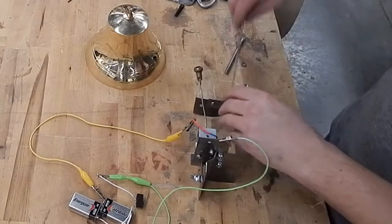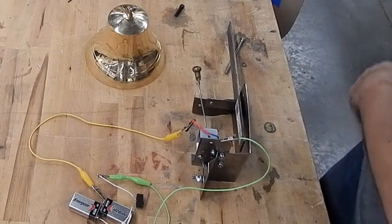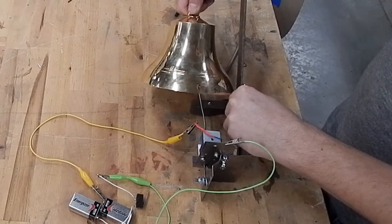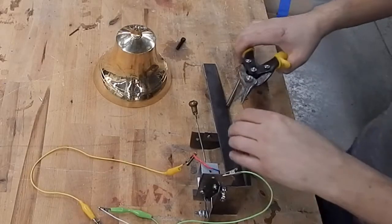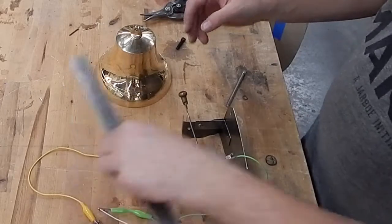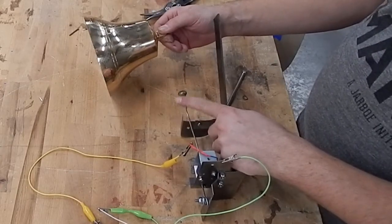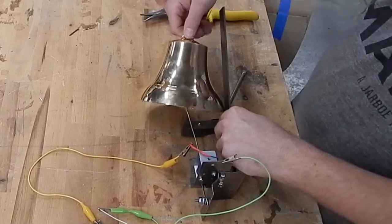I've got to figure out where that's going to be compared to that - cut that off real quick and poof! The nice thing is this is all bendable, so I can make the clanger - bell? clanger? the big ball of brass? I don't know what to call it - put it in the comments what it's actually called.